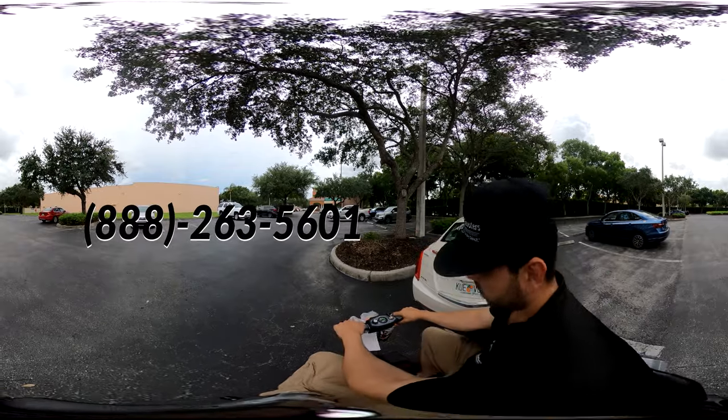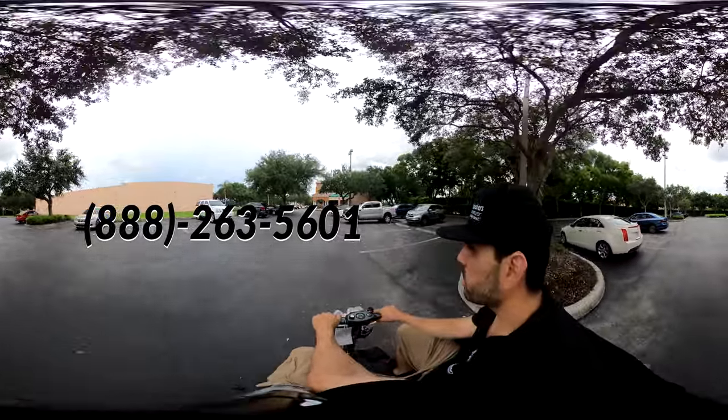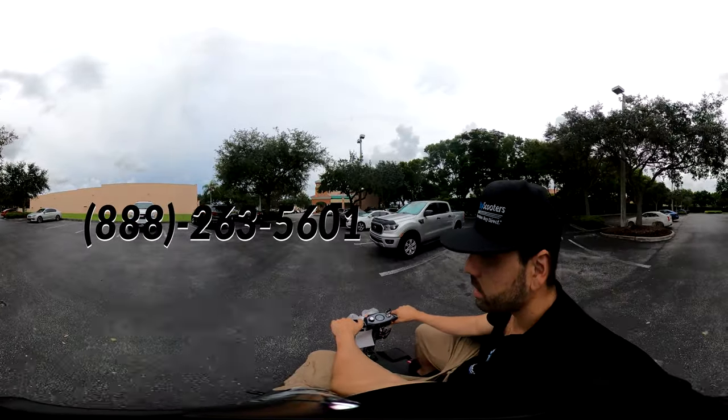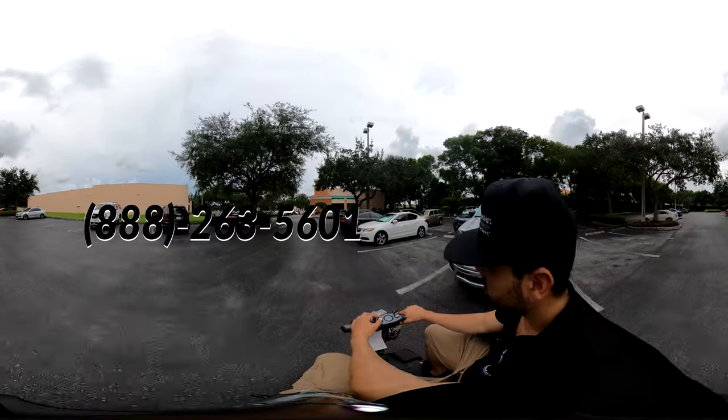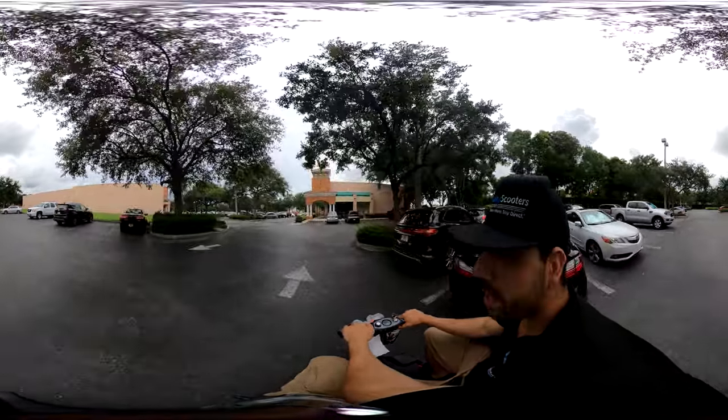Alright, so we got it back together. I'm heading back into the shop to enjoy my lunch. I just want to thank you all for joining me in this interactive ride. As you can see, it's a very convenient mobility scooter with a very smooth ride.